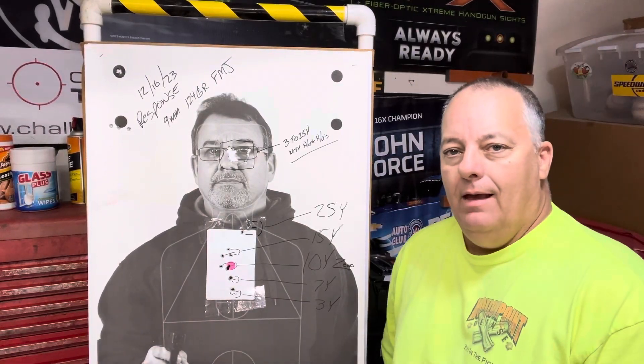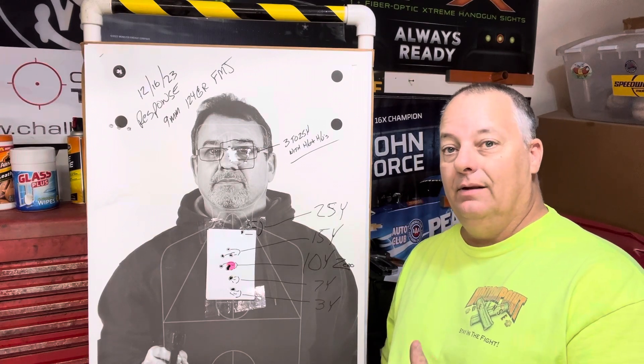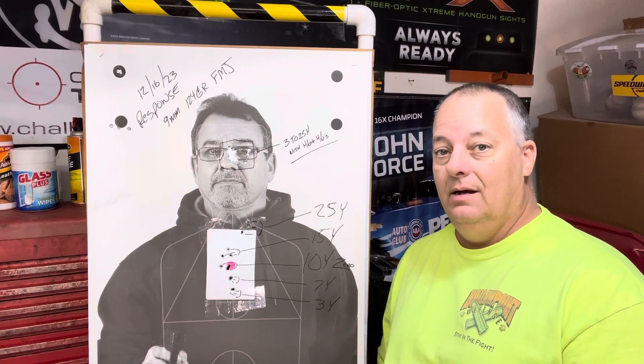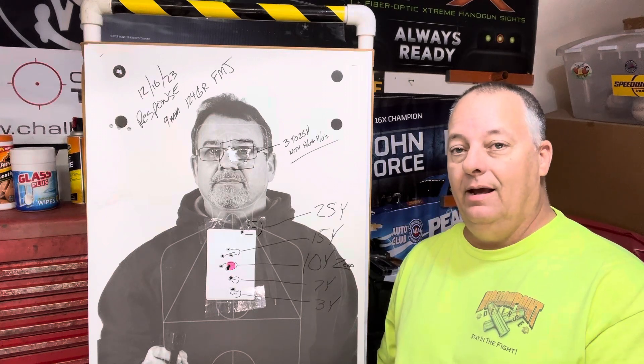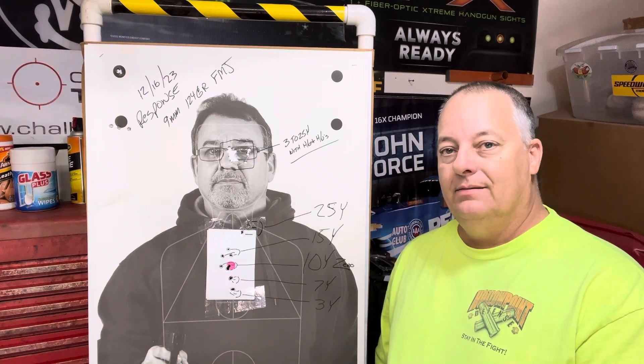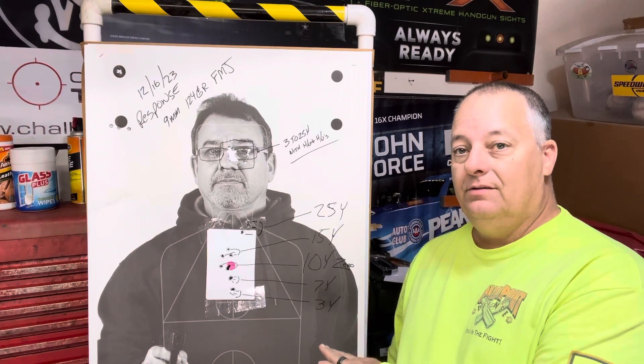Hey everyone, I just want to explain the red dot drill that I use in my classes and for myself. I like this one because I do it with every gun I have, because it allows me to see how the red dot is performing.